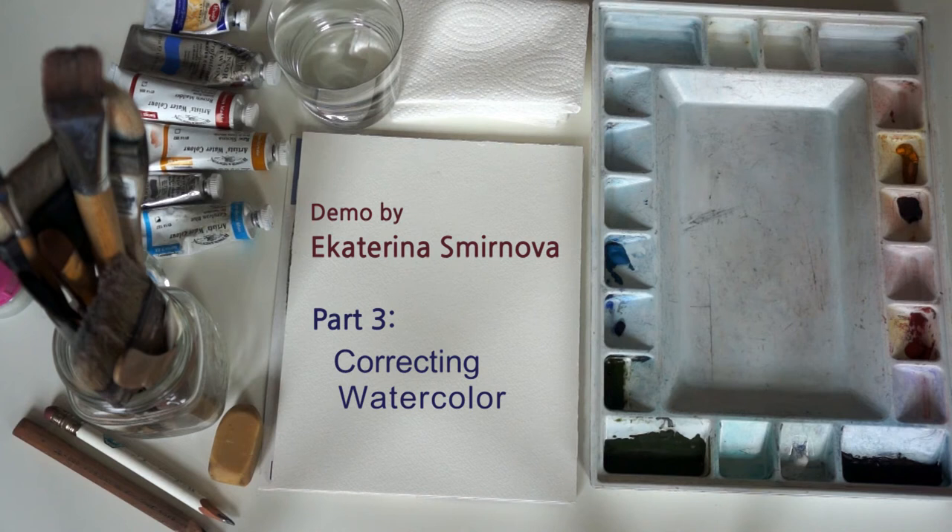This is a watercolor demo by Ekaterina Smirnova, Part 3: correcting watercolors.